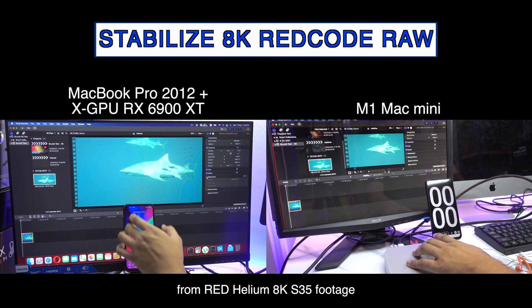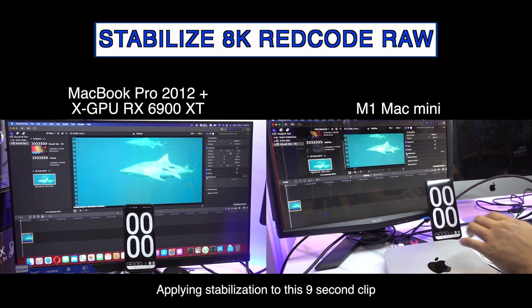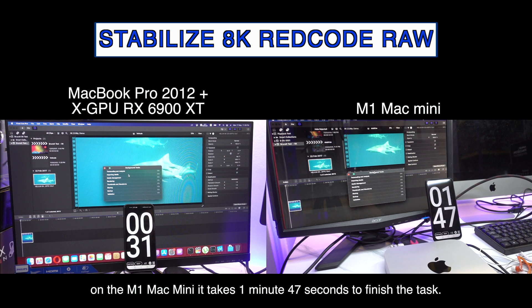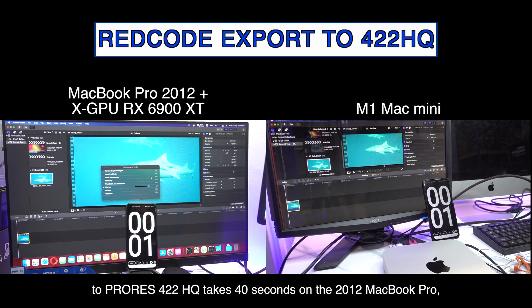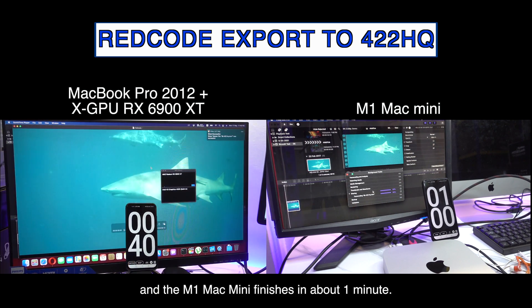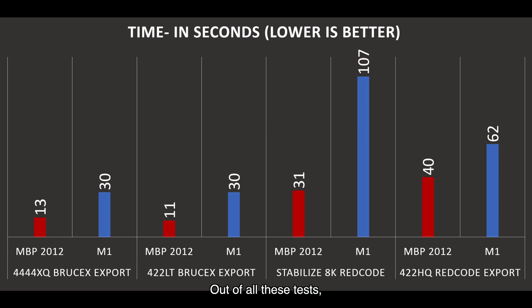Next, we have a RAW RED codec from RED Helium 8K S35 footage downloaded from the RED website. Applying stabilization to this 9-second clip takes 31 seconds to complete on this MacBook Pro. On the M1 Mac Mini it takes 1 minute and 47 seconds. Exporting the same RED RAW clip to ProRes 422HQ takes 40 seconds on the 2012 MacBook Pro, and the M1 Mac Mini finishes in about 1 minute. Out of all these tests, it's really great to know that this 9-year-old machine can still perform better than the M1.